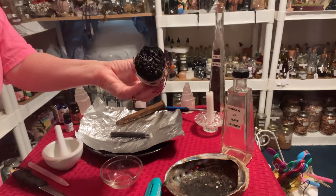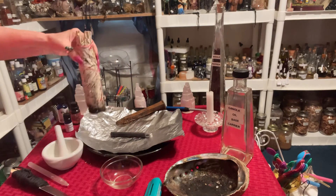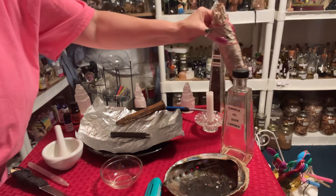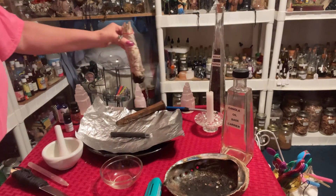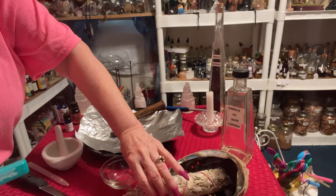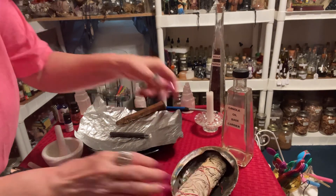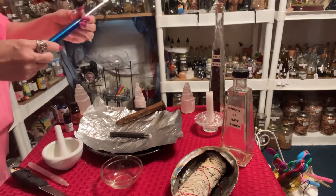I love the way sage smells. Then we will light our working candle.